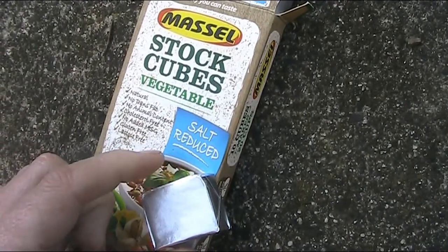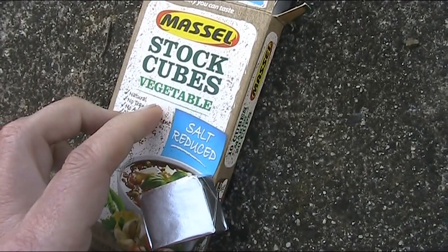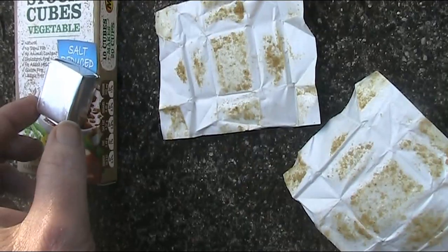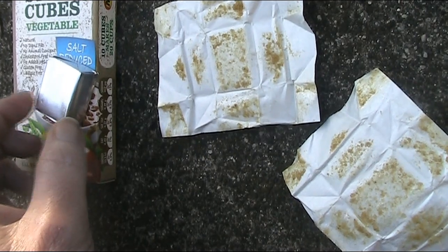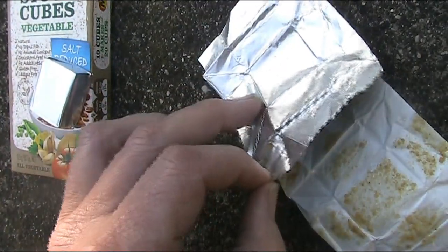Have a look around the back of your kitchen cupboard. You possibly have a box of stock cubes. Make a cup, put them in stews, or otherwise obtain two pieces of wrap from them.